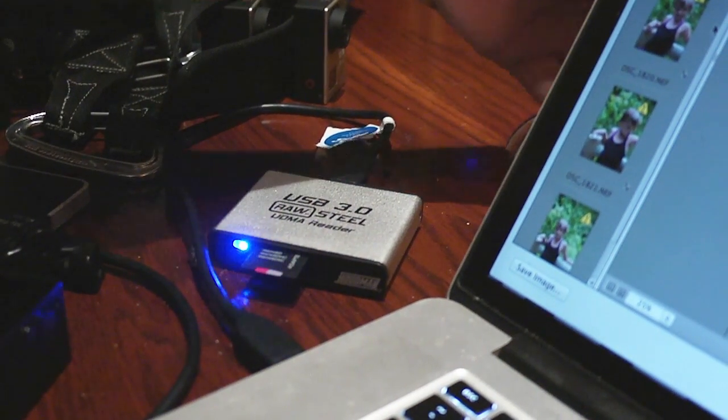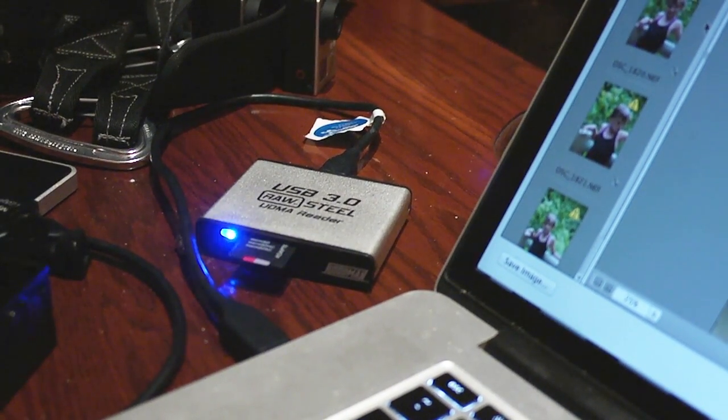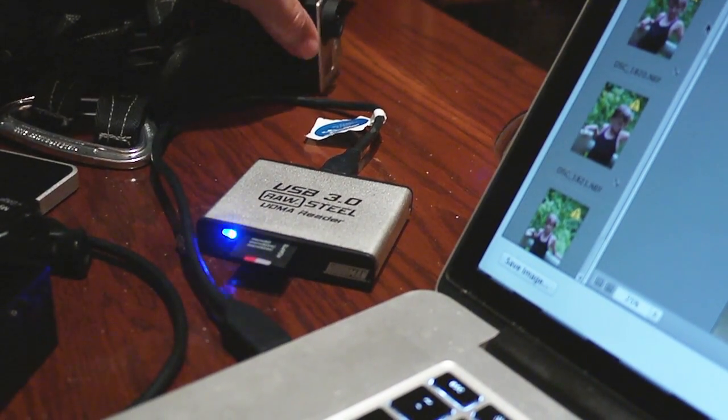When it comes time to do the initial transfer, I'm a big fan of using a dedicated external card reader. This is just going to make it much faster than using the internal reader on your computer. Plus, if you're not shooting with an SD card, you're going to need some extra readers anyway, because most laptops don't come with anything more than that. This gives you that power and flexibility as well as faster transfer times.